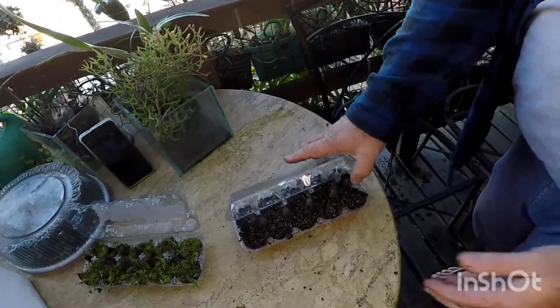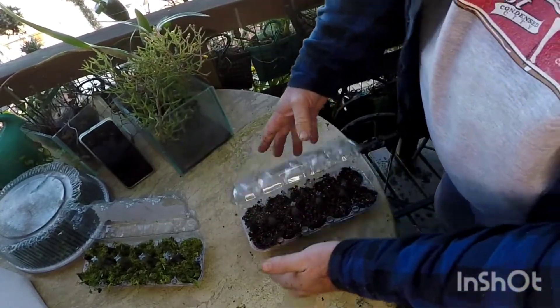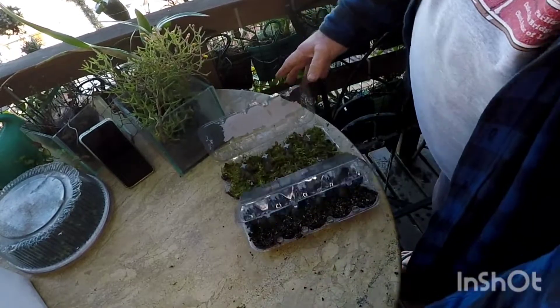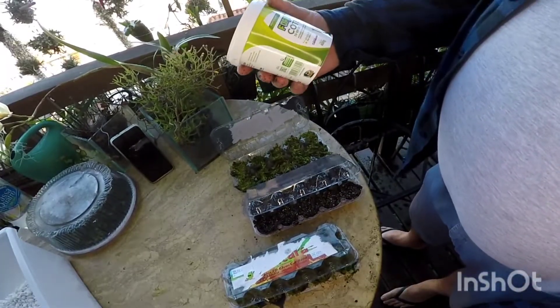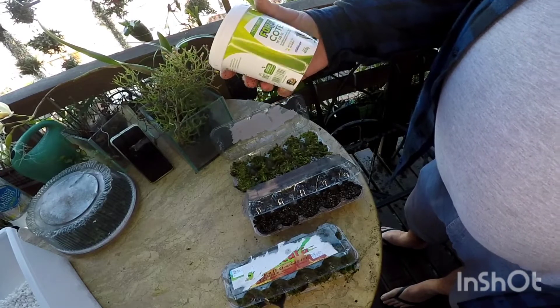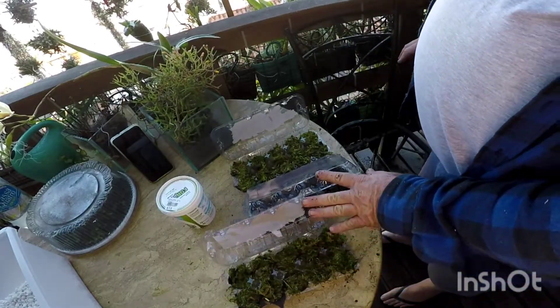I'm going to test one of them with Carolina Soil and two with moss. Now I'm also going to replant and fertilize. For this fertilization, a strong one — it's the Osmocote 15-9-12, a slow-release Osmocote fertilizer. I'm going to use it in this fertilization here.